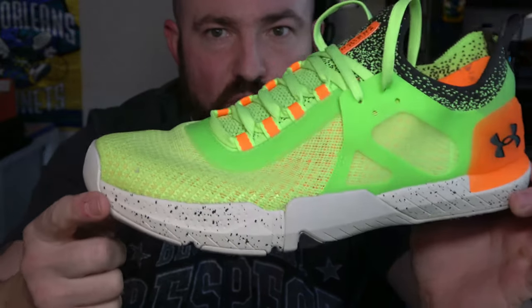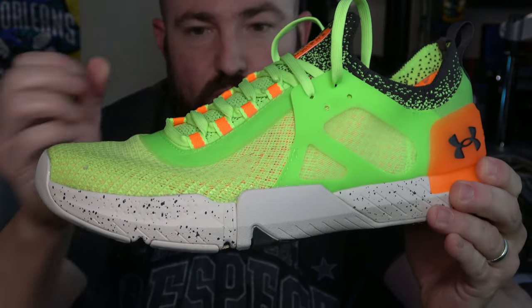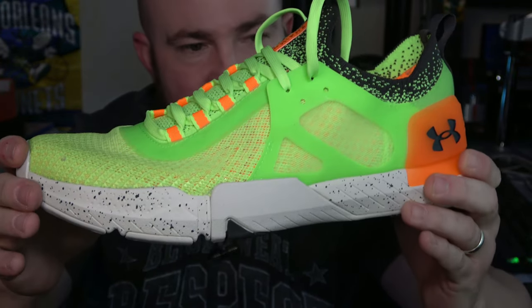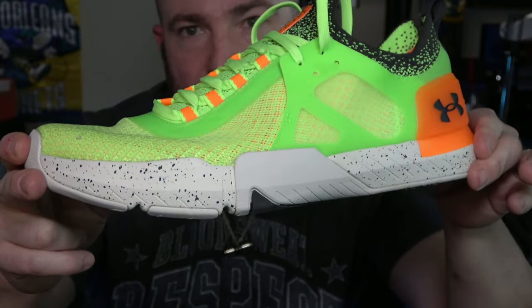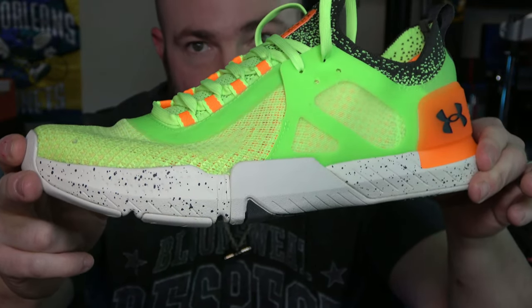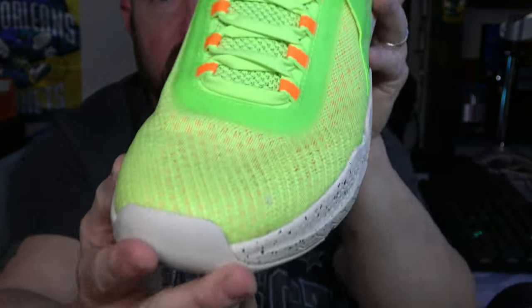This is Under Armour's flagship training shoe, even over the Project Rock line. There was a price increase, which we'll discuss later. But the base has not really changed from the beginning — they've been using this Micro-G and tri-base design pretty much the whole way through the line.